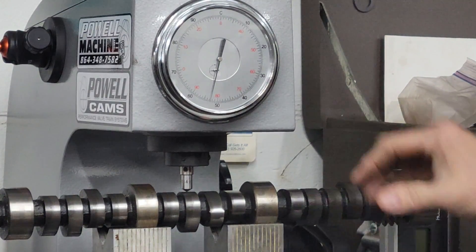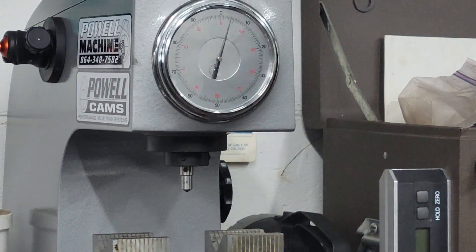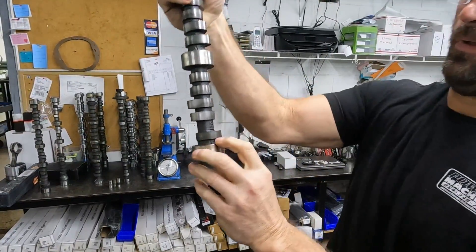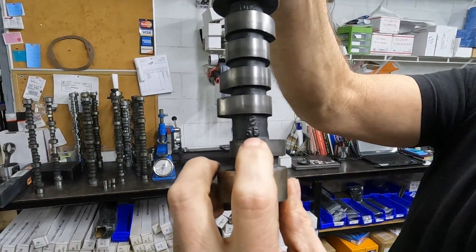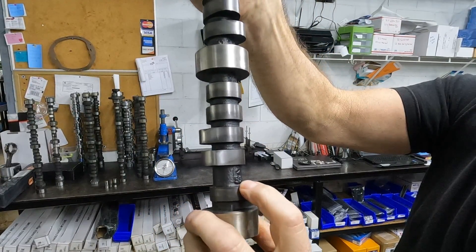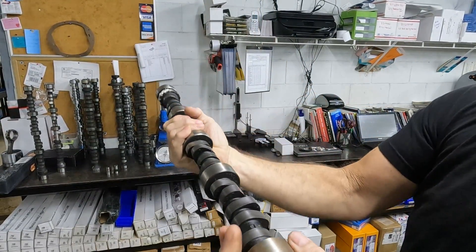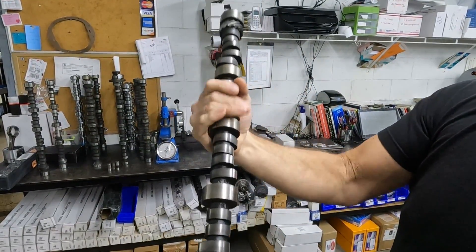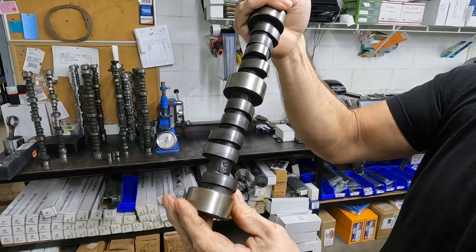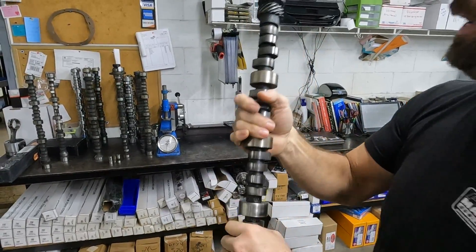That one's 53 also. This is a P55 core, which is supposed to be 55 Rockwell hardness, and it measured 53 — so it's right on point. That's pretty much the core that everybody uses on high-lift, high-stress performance stuff in a flat tappet cam.